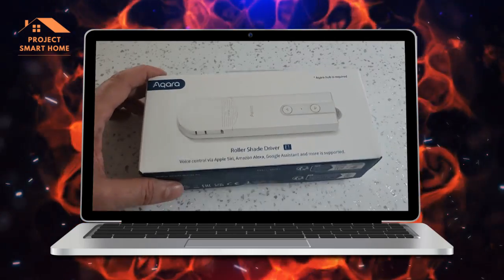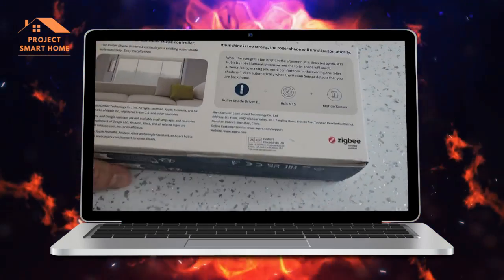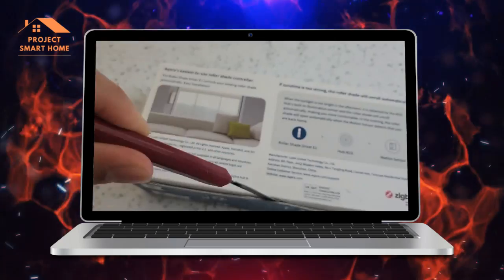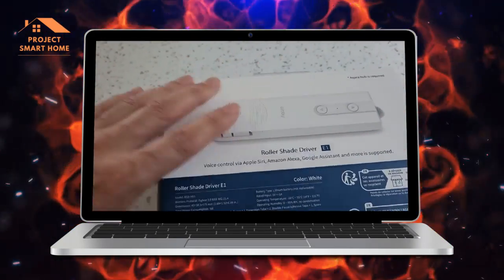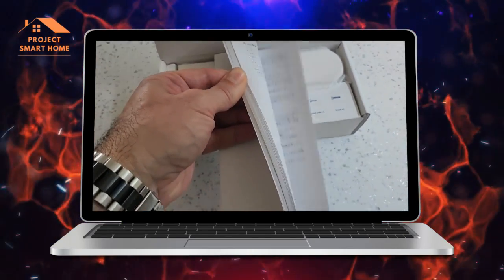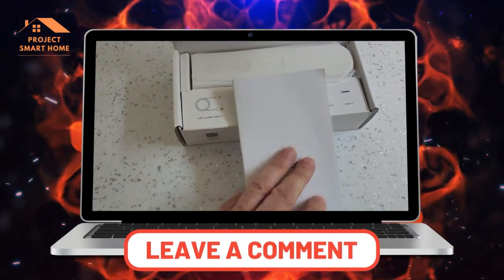In this section I'll take you through the unboxing — what's inside the box. As you can see, it's a Zigbee device. Inside the box we've got the manual, and I'll come back to that in a minute because there are some relevant parts I use during the installation process.